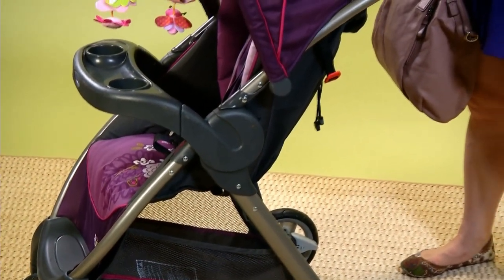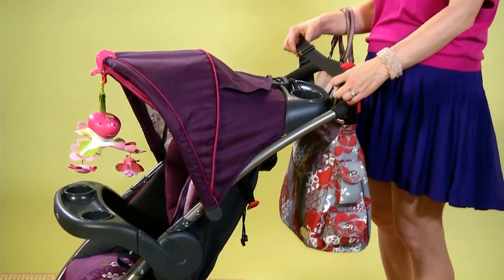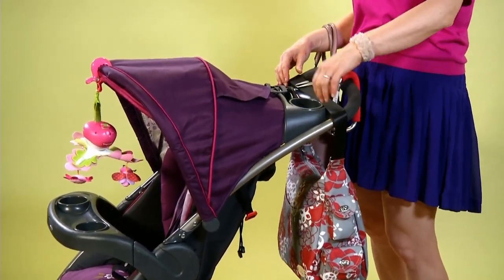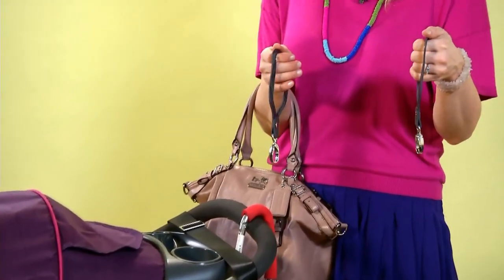Finally, I'm going to show you how you can soup up the back of your stroller. Most diaper bags are made with a long handle that will fit over the back of the stroller. But if for any reason your diaper bag is not matching to your stroller, you can buy special hooks to attach your diaper bag.